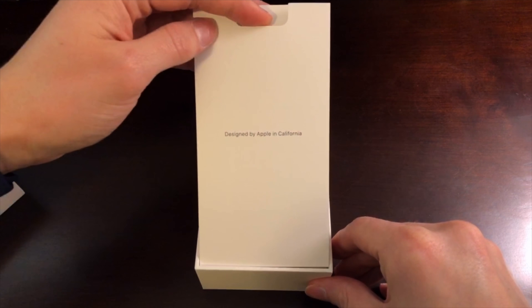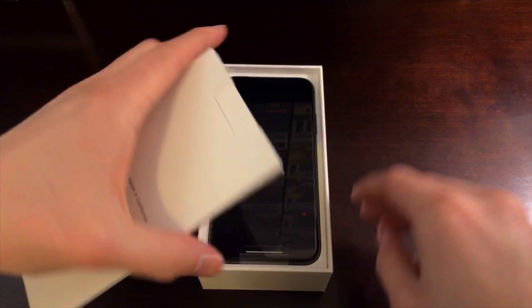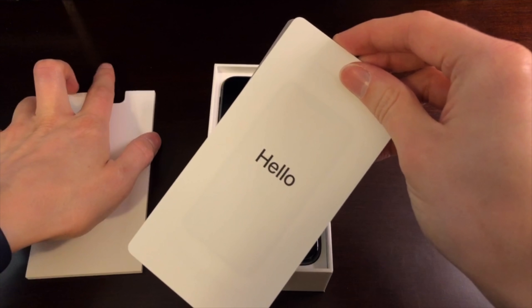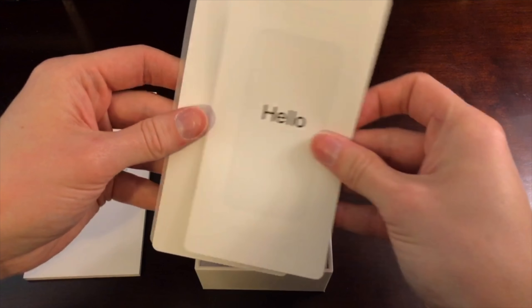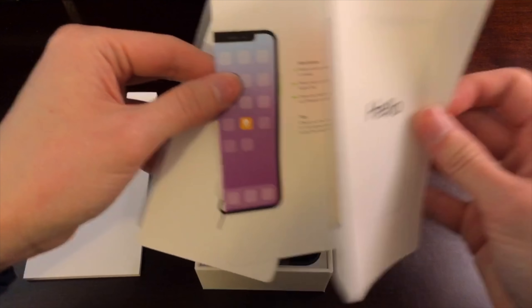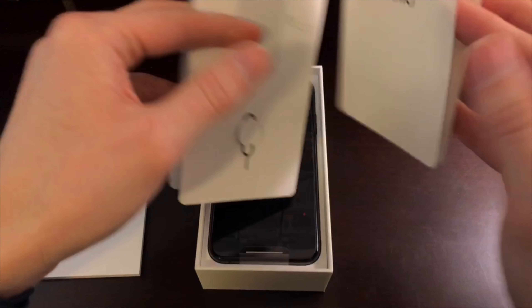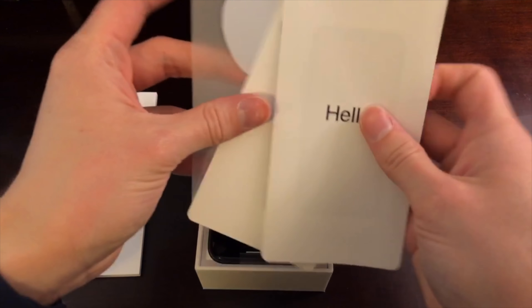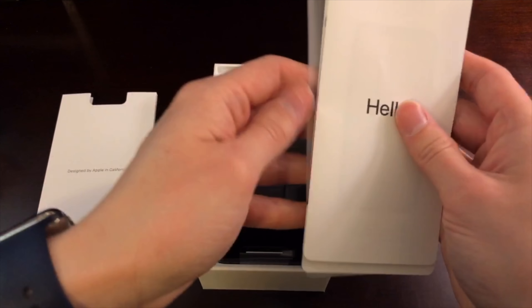Of course, it comes with the standard Apple paperwork. We actually have the SIM eject tool in this box with a quick start guide, nice graphics, and of course the Apple stickers.